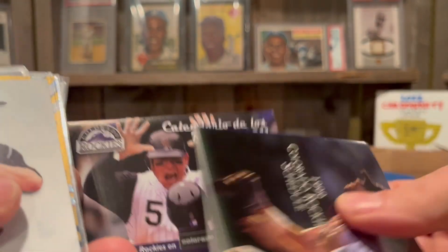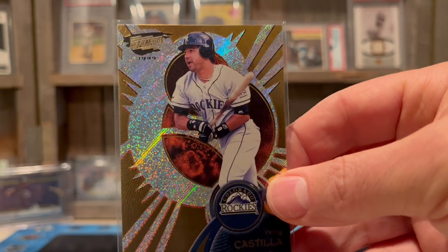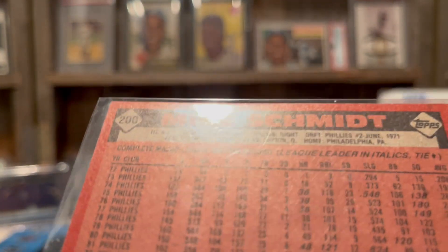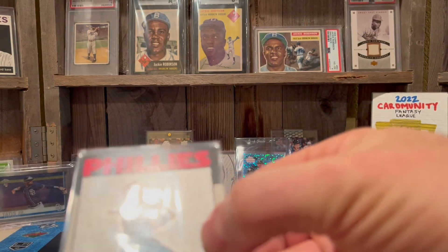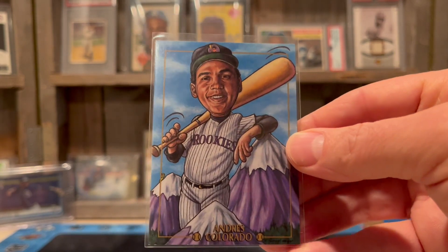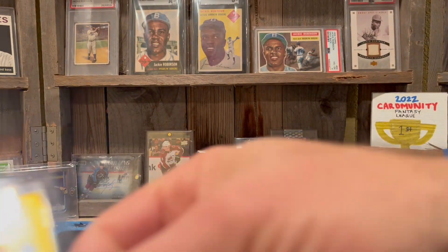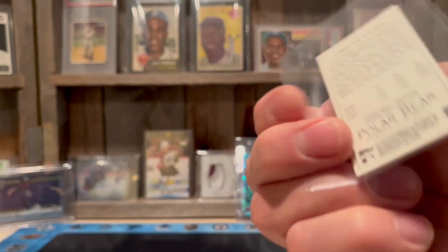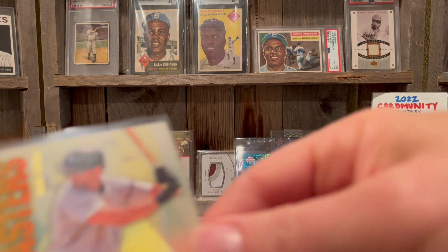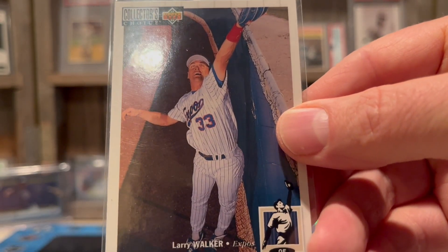Here's a Helton, a Vinny Castilla Revolution — I love this design, very cool. Ooh, look at this — Mike Schmidt! Do not have that, where did that come from? Maybe it's a custom card. And we've got a Gretzky — that's a nice hockey card. Andres Galarraga with the mountains in the background — that's a cool art card. Got a couple of Walkers here, a little gold Topps 205 polar bear back, a little Bichette Hall of Gold, Dante Bichette, a little Helton Hobby Masters, Larry Walker on the Expos in spring training.